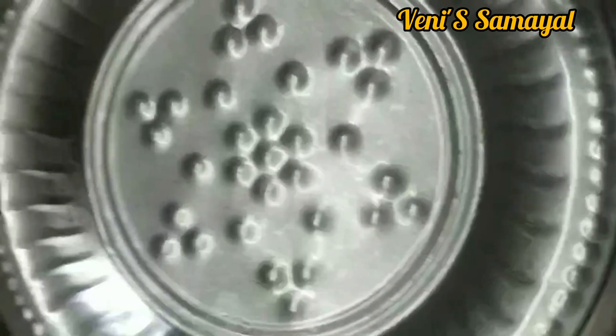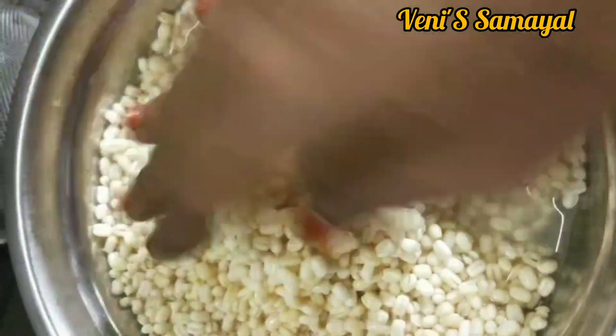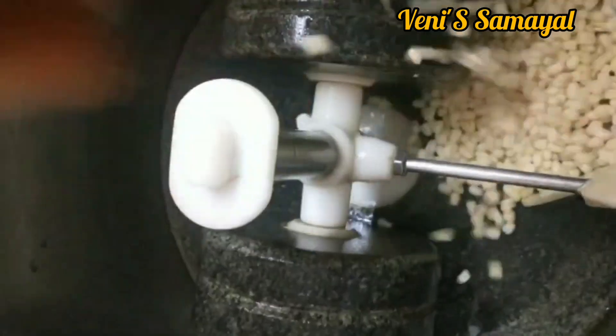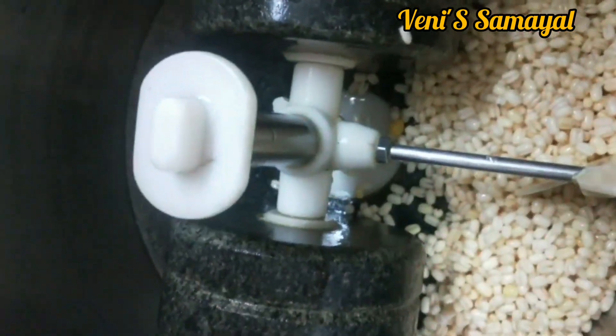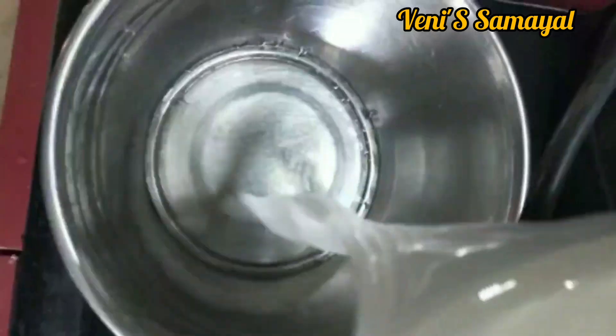The water is shallow. The water will need much water. Now, I'm going to add a couple of degrees of water for a few minutes.